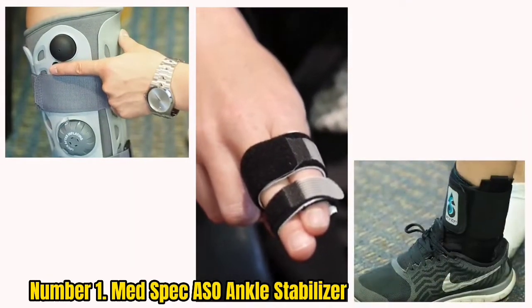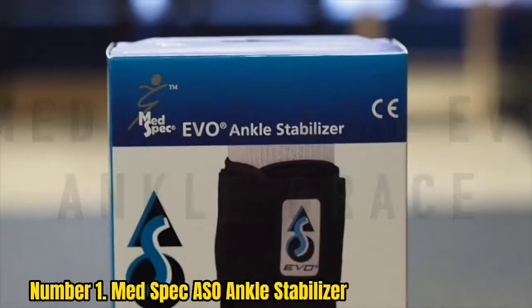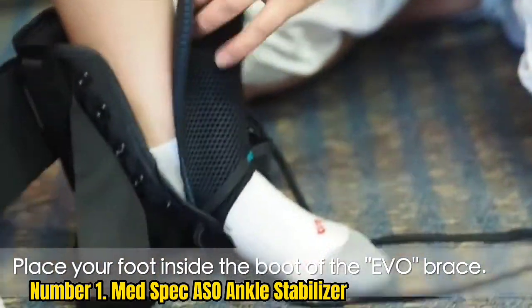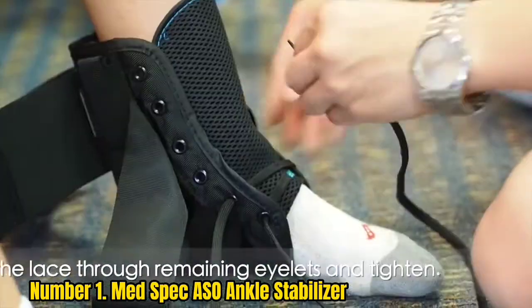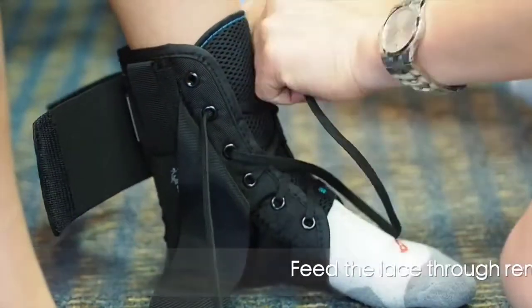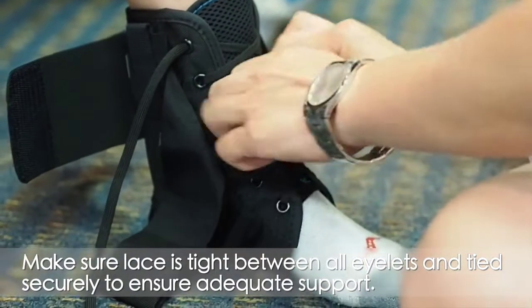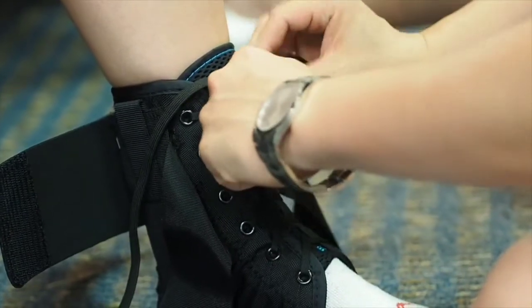Number 1: MED SPEC ASO Ankle Stabilizer. The affordable MED SPEC ASO Ankle Stabilizer offers considerable protection without feeling clunky, which is why it's our top pick. The nylon boot simultaneously provides support and flexibility, with stabilizing straps forming a figure-eight shape around the ankle for ultimate protection. The elastic cuff closure holds it firmly in place, so wearers won't have to pause mid-game to adjust. It boasts a sleek, low-profile design that pairs well with a variety of shoes, and it's bilateral — wearable on either ankle. The brace is machine-washable, should be air-dried, and is available in sizes XXS through 3XL.